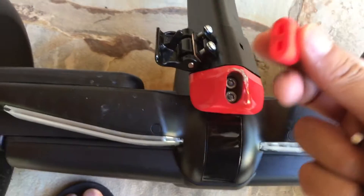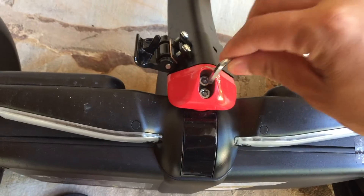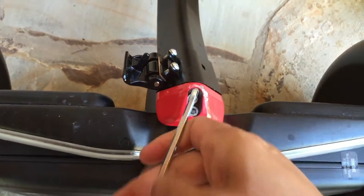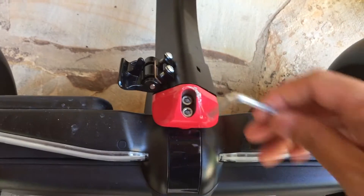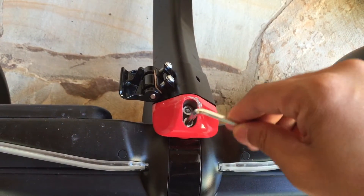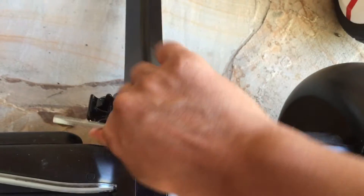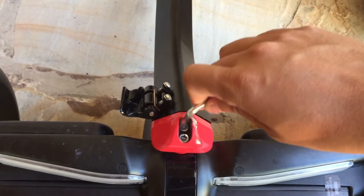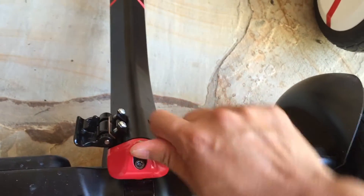You just remove this and get your Allen key and you tighten it. It is loose, so I guess it came loose or wasn't tight enough, and you have to make sure you tighten it.